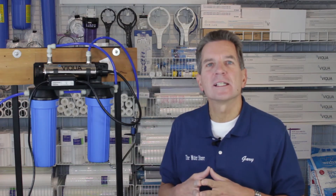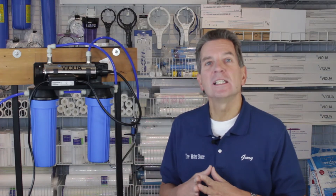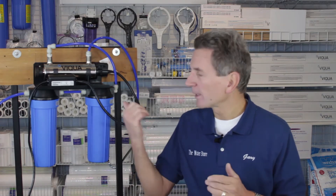Hi, I'm Gary the Water Guy and I own the Water E-Store and the Water Store in Midland, Ontario. Today we're talking about how to change the filters in the VEQUA VT1 DWS drinking water system like this one here.